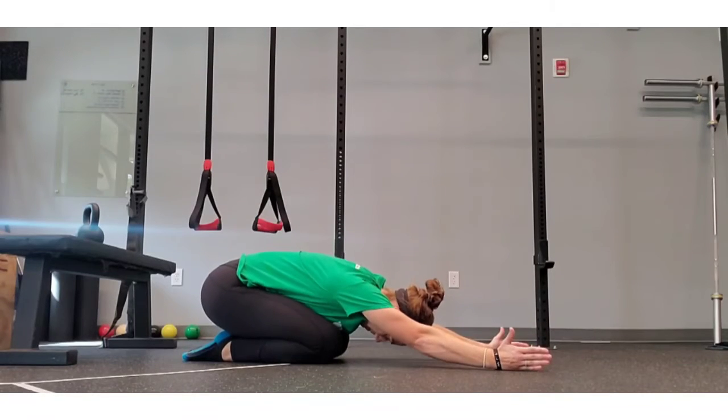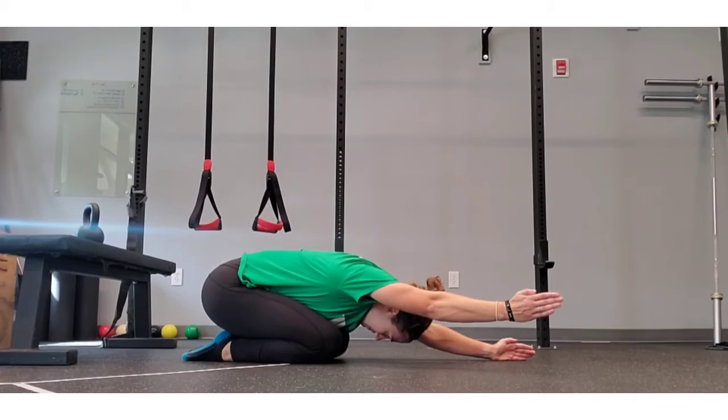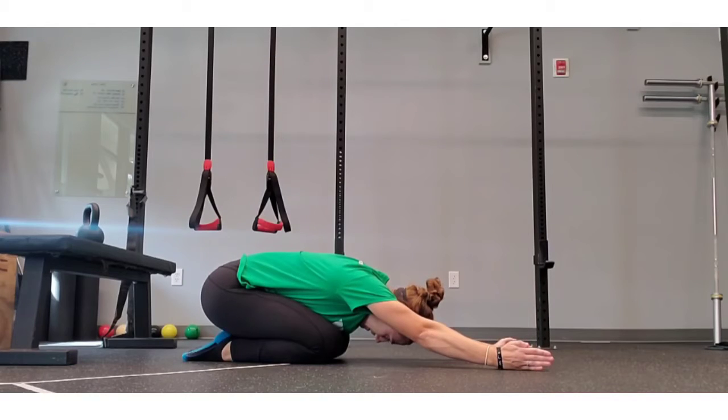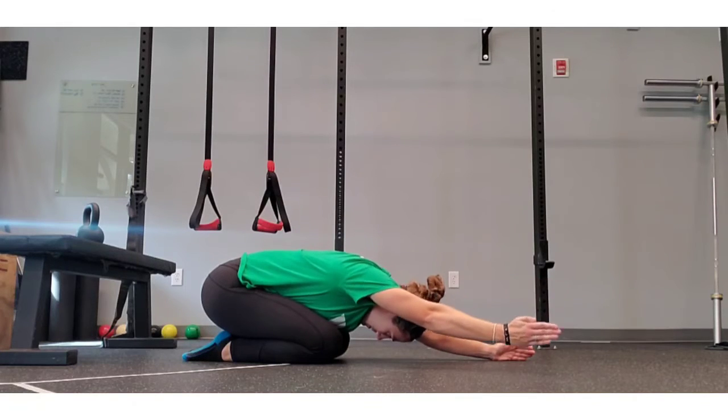This will be a shoulder flexion lift-off from a child's pose position. I have my elbows straight and my hands on the ground, and one at a time I'm going to try as hard as I can to squeeze all that shoulder stuff and that back stuff as I raise my arm over my head.